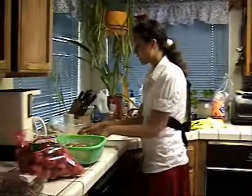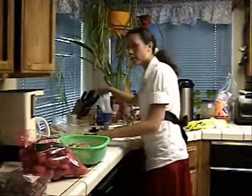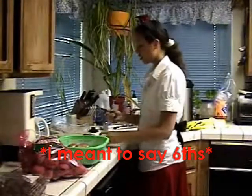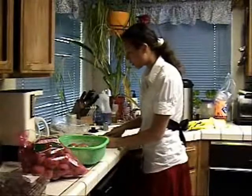And once you've done that, you want to cut them all into quarters, or if you have really big potatoes, you can do halves. Just be sure to cut them all the same size so they cook the same.